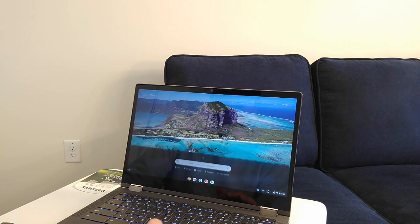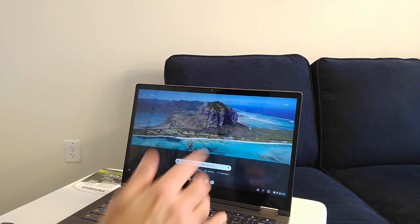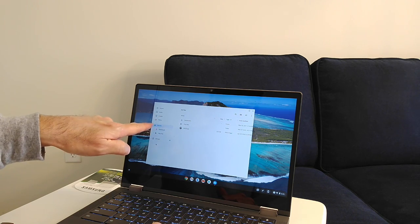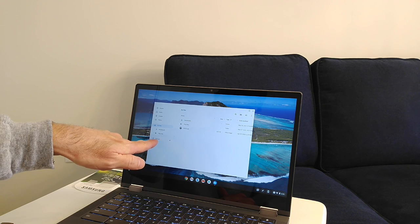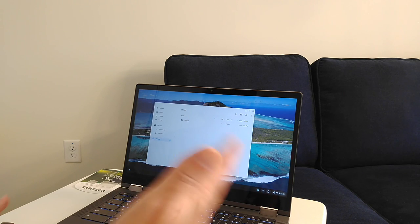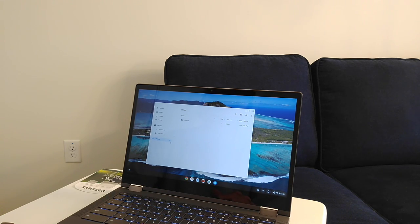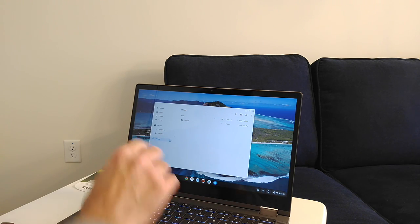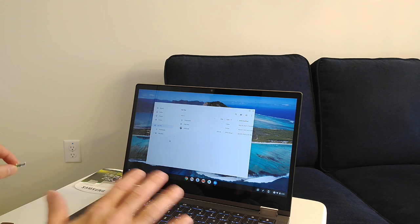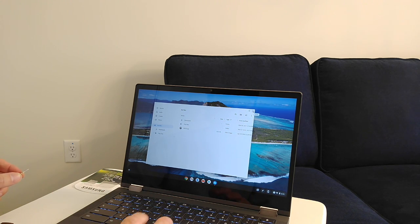To confirm the card is recognized, go to the Files app. You'll see 'My Files,' 'Downloads,' and then 'SD card' listed below. It already has some files on it from before. To eject the card, you'll see an eject button next to it — you have to hit that before removing it, otherwise you could corrupt data.